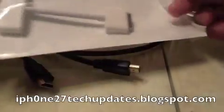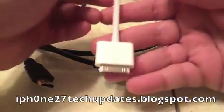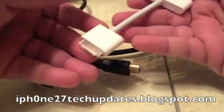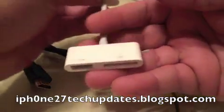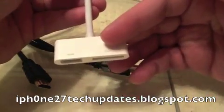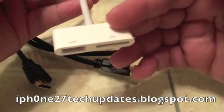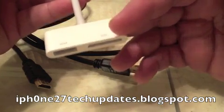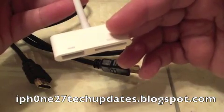Let's open it up. Alright, you have your 30-pin dock connector here. You have your HDMI, and over here, this is where you plug in your power source, your charger, your 30-pin connector from your power cord.